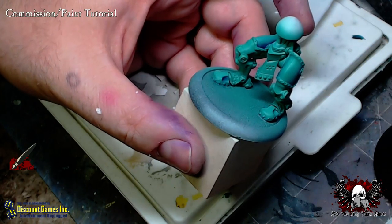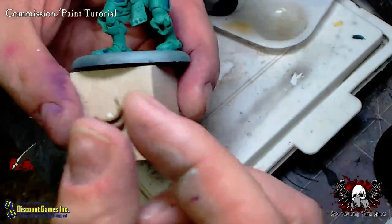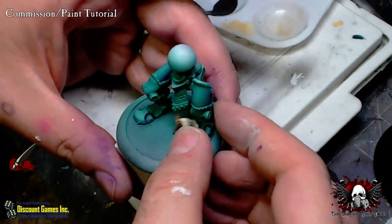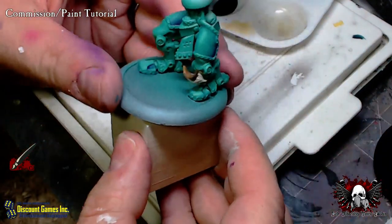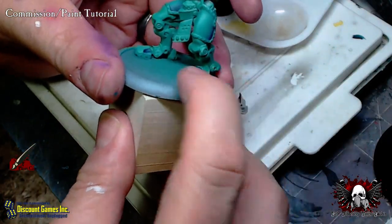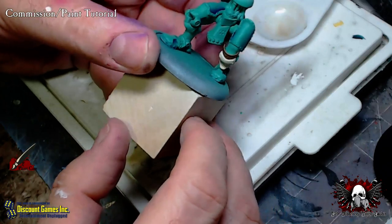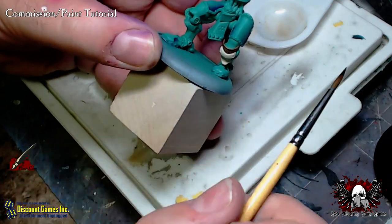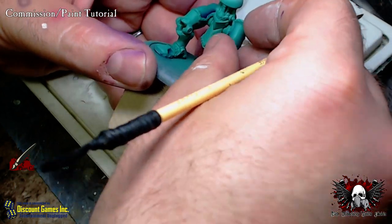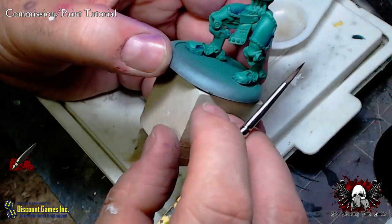Now I want to pull off one of these knee guards and put it in here because I want to get an idea of how much area it covers. It doesn't want to stay without glue. It looks like I'll need to put some shadow probably right down here on both sides. I did nick the paint just a bit there, so when I pull my wet palette out I'll clean that up.